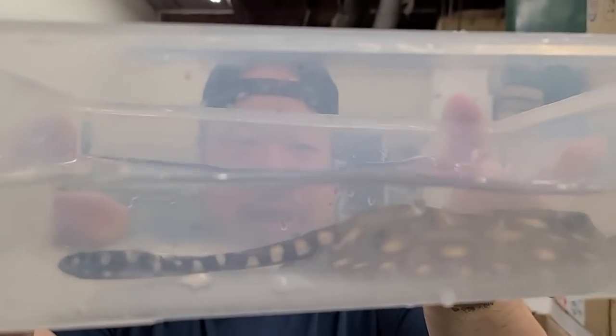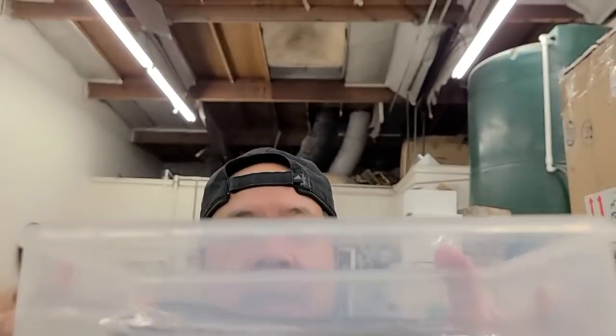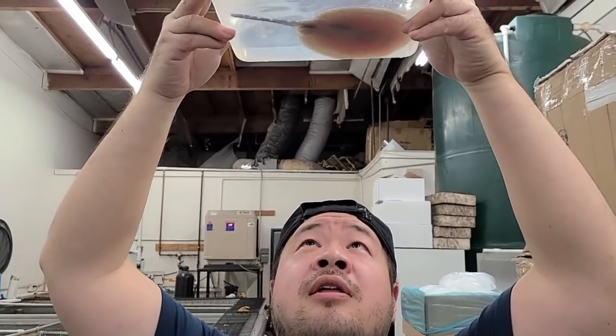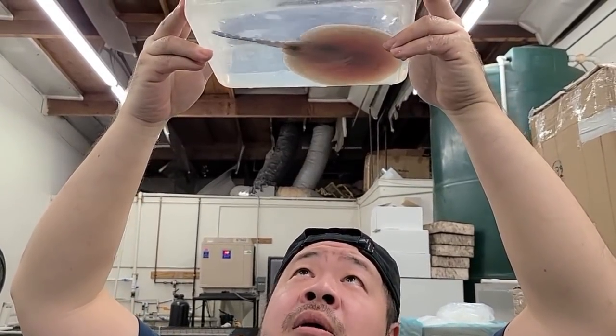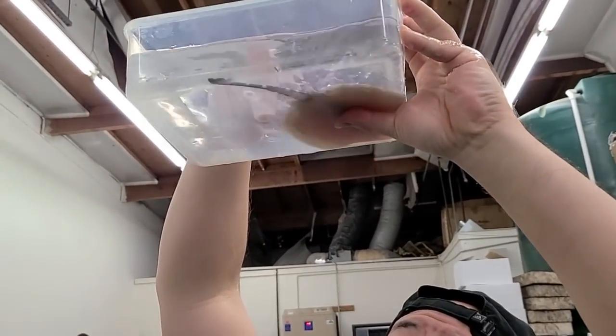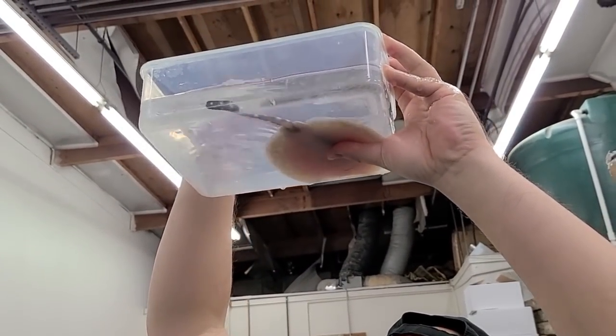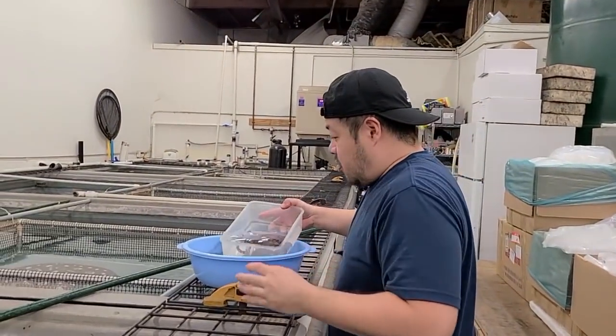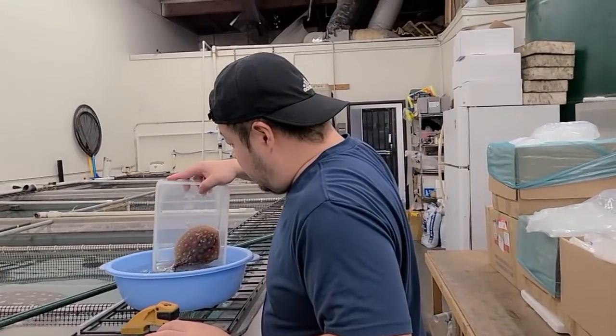There we go, now you can see it. Of course it is a male — so it looks like we got an even sex ratio. Let's spread the claspers open and take a look — yep, two little claspers there. So we got three males and three females — a nice even ratio.